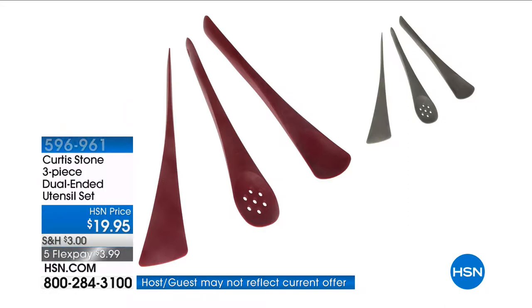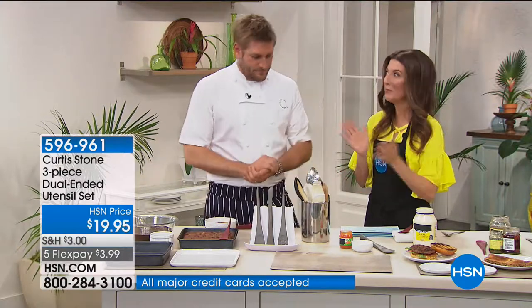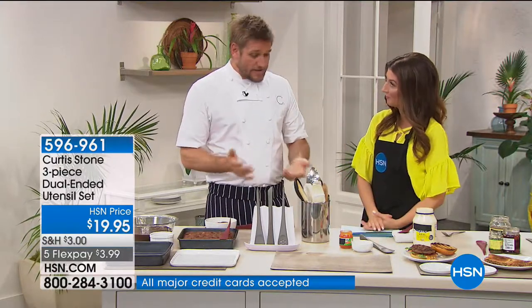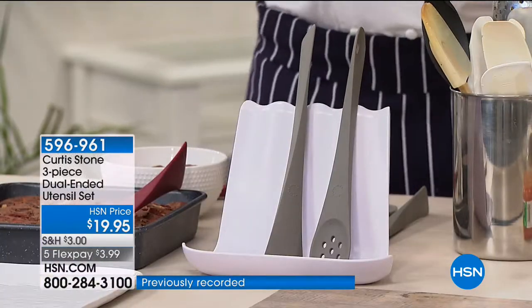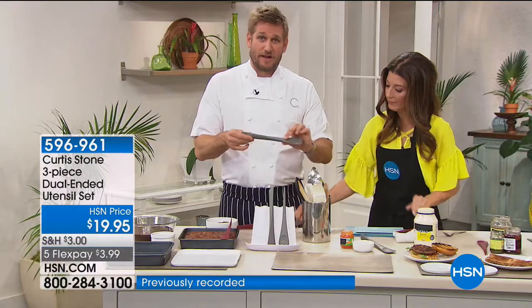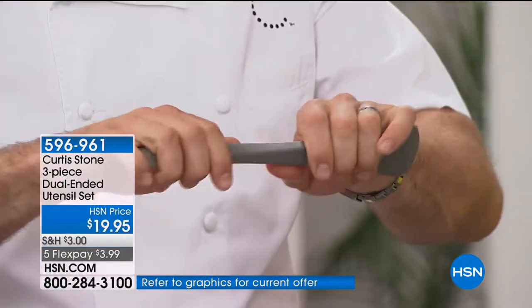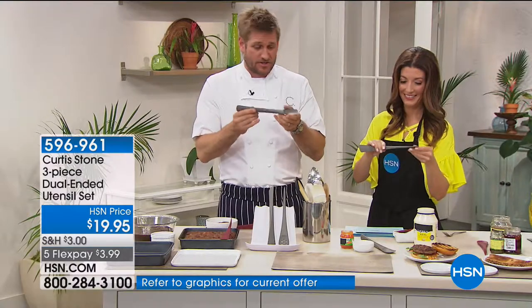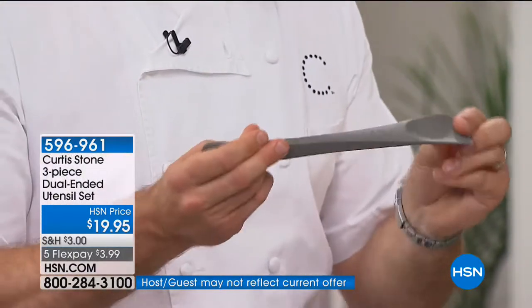This is a set of three utensils, but each has two ends — they're dual purpose, saving space and giving you more versatility. You're basically getting six utensils because they're dual-ended. The tool itself is made out of nylon, which is super firm — I can't even bend it — but covered in silicone for soft touch and flexibility where you need it, like on the spoons.